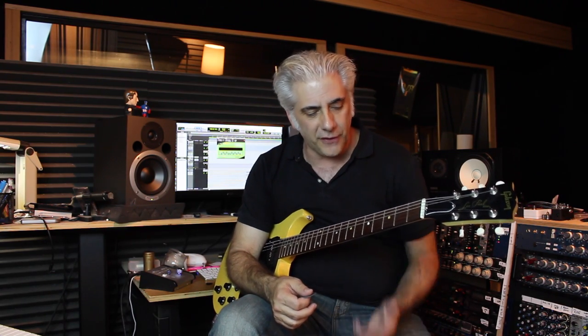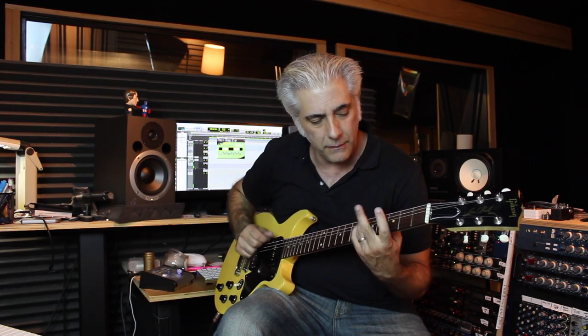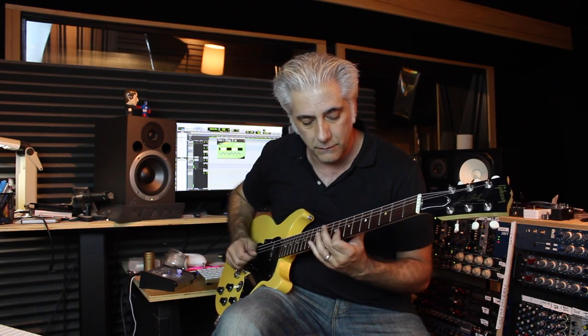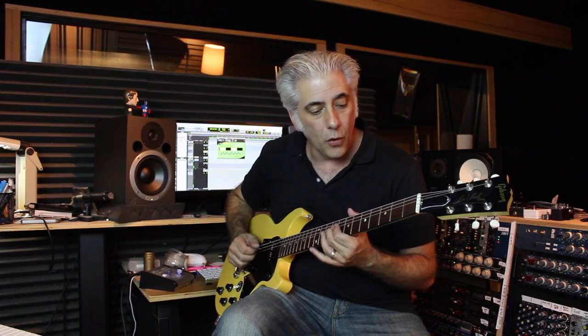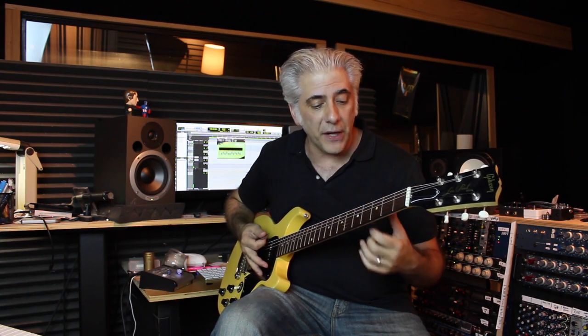So it makes playing lines really easy in some ways. In other ways it makes it really difficult. There are certain interval combinations that are difficult to play that are within the scale. For example, fourths. If I play fourths in the diminished scale like this, it's hard to finger. But those are all within the scale. Or major sevenths — if I play something like this, it's a really cool sound but very difficult to play.